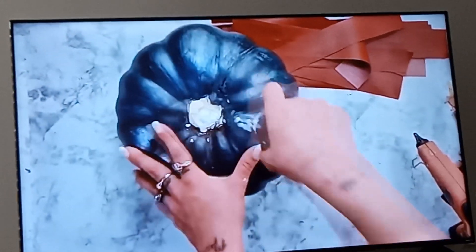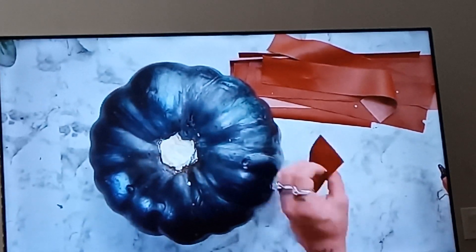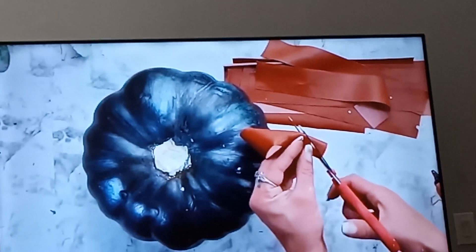I went ahead and pulled off the stem so that we can make it look a little bit better. And for the leather that is going to be on this pumpkin, I cut kind of half circles up at the top of the leather.